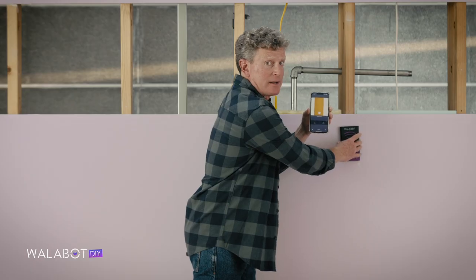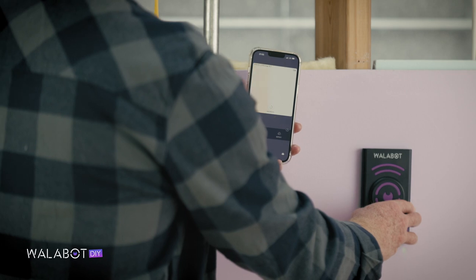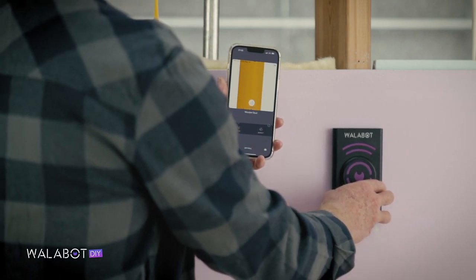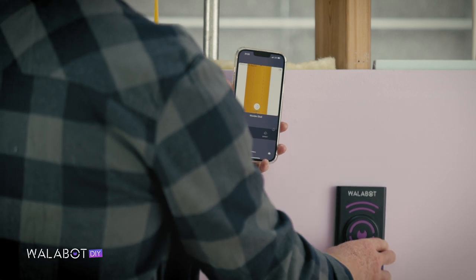We found a stud. Let's confirm it by continuing for a moment and then returning to the same spot and moving up and down along the length of the stud.